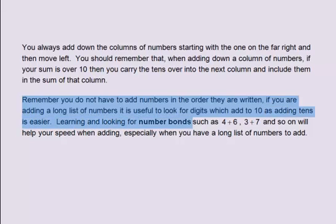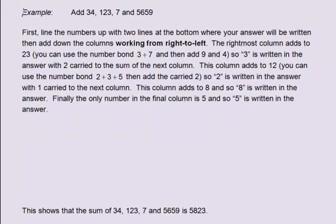Learning and looking for number bonds, such as 4 plus 6, 3 plus 7, and so on, will help your speed when adding, especially when you have a long list of numbers. Example: add 34, 123, 7 and 5659. First, line the numbers up with two lines at the bottom where your answer will be written, then add down the columns working from right to left.